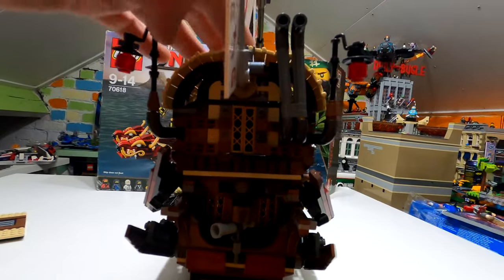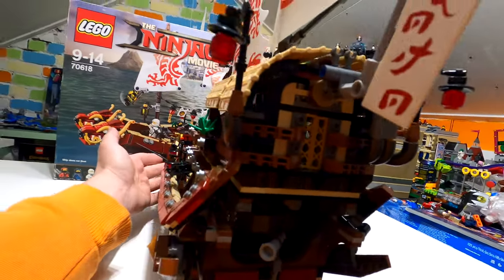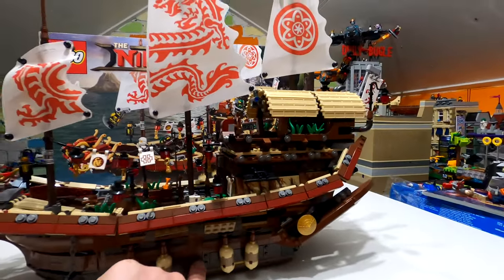Pushing it all the way through, it's now flush. Coming around onto this side — it is a really nice looking thing fully assembled.